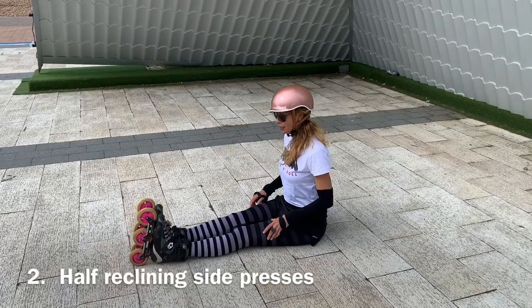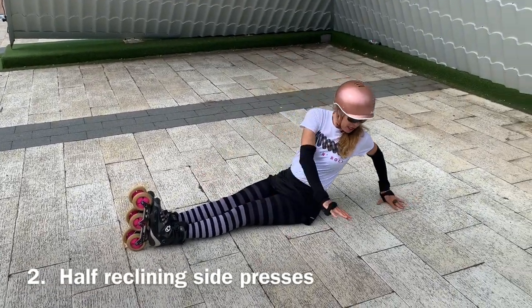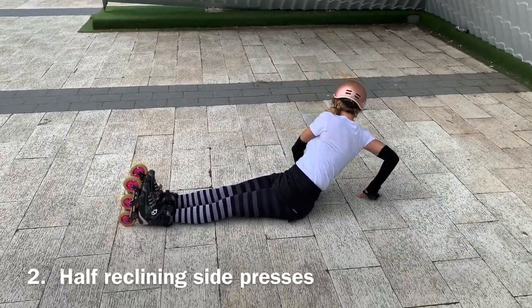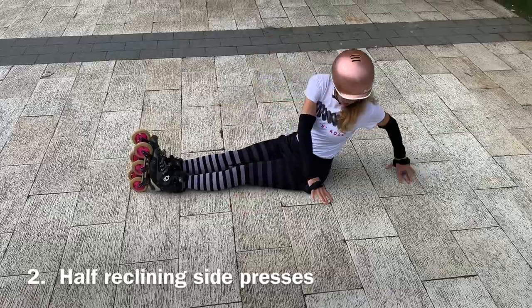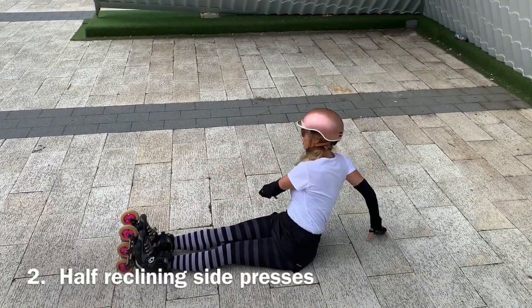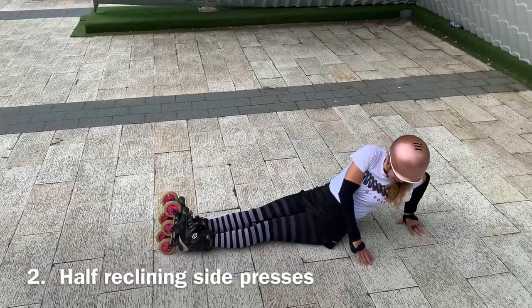Another one I like — and again, you can do this on or off skates — is to do a mini half press-up to the side and then the other side. This will give you a bit of a twist, and I find that this is super nice after skating.